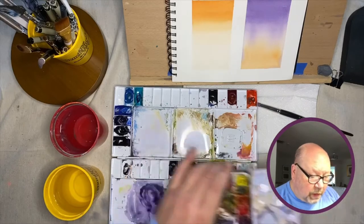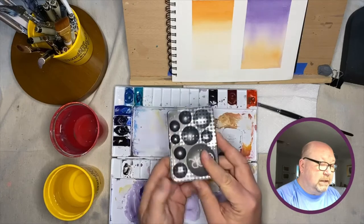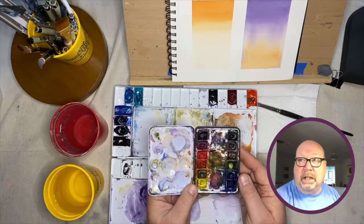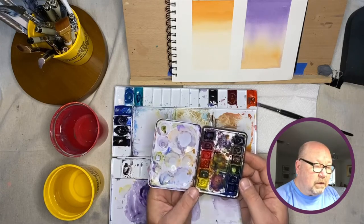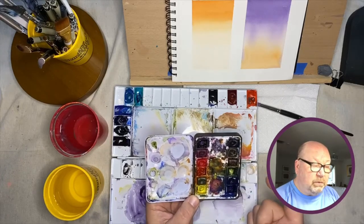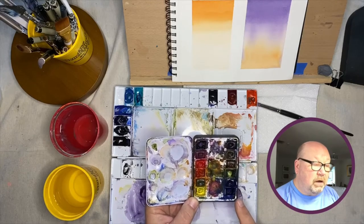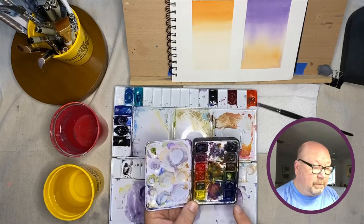You can work with pan watercolors like these, made by QOR from the Golden Paint Works in New Berlin, New York — the same company that makes Golden acrylics. This little 12-color set I love; I've had it for a couple of years. It's my travel buddy when I do urban sketching or go on vacation. The colors work great together, it's very hard to make mud, and they're super saturated, super strong colors, so you don't need a lot.